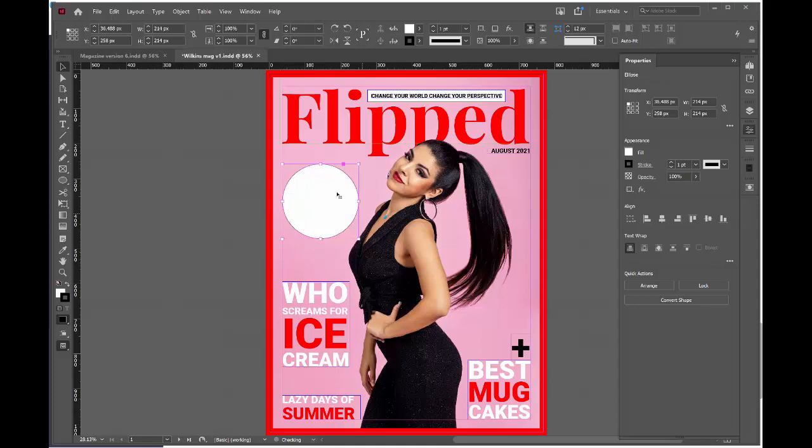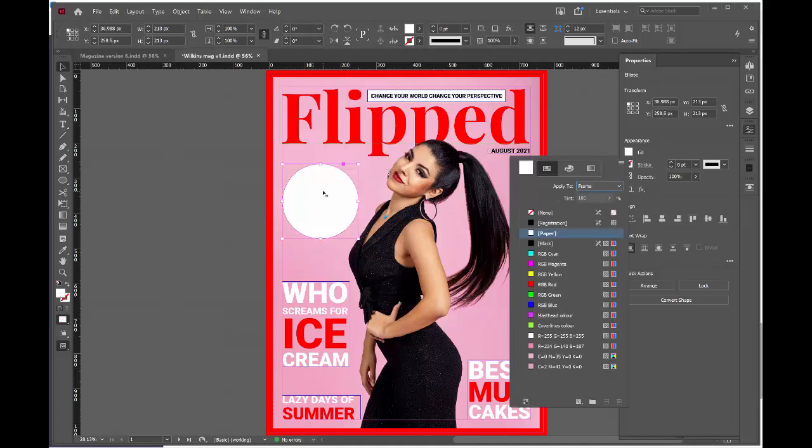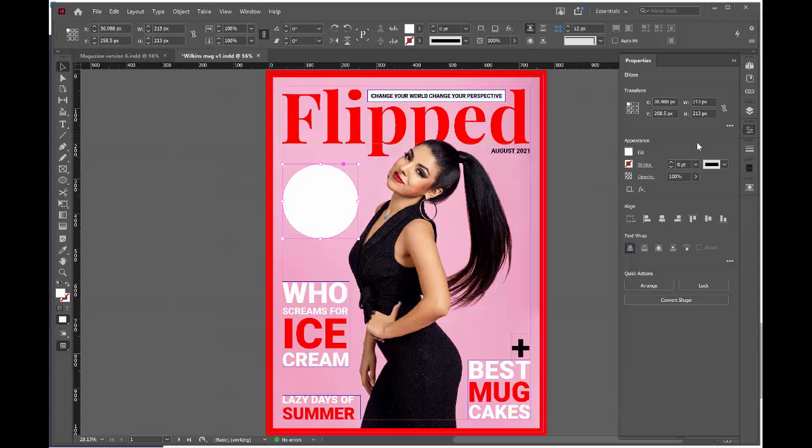I want to remove the stroke from the outside of the circle, so I go up to the control panel, use the stroke option, and set it to none. I can change the fill color of the circle by clicking on any of my swatches — I'm going to keep mine paper or white. What I am going to do is change the opacity of the fill and decrease it a little bit, so I'm still getting the same tonal range as the front cover.